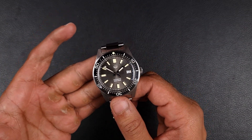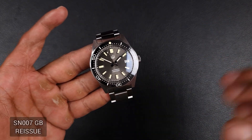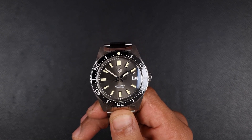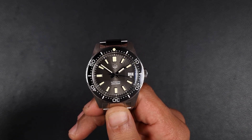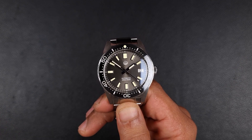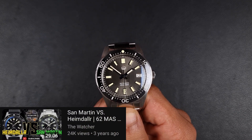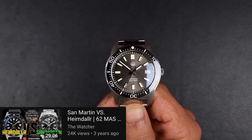Welcome to the channel — thank you everyone for tuning in. Today I'll be giving you the full review on the San Martin SN007GB, the new reissue from San Martin. It's a reissue of a very classical Seiko watch — Seiko themselves have done multiple reissues, and throughout my time reviewing watches on AliExpress I've reviewed plenty of other 62MAS versions. There's a huge fan base around this watch because it's so iconic, and San Martin as well as Heimdala were among the first to do these watches, back around three or four years ago.